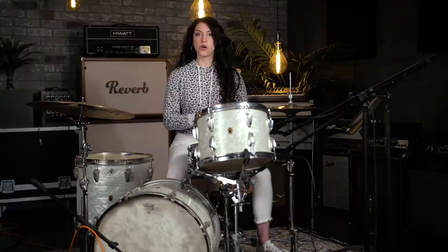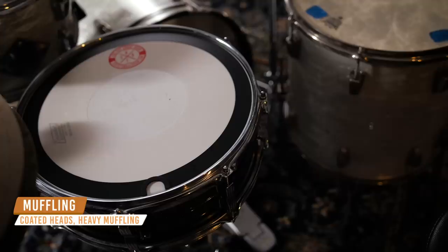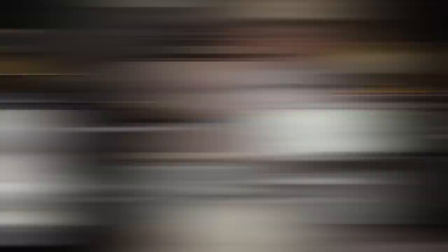Thicker coated heads, lower tuning, and a lot of muffling are key to achieving that vintage drum sound on those Tame Impala records. Kevin usually uses towels and gaff tape to muffle his drums, but today we're using the Big Fat Snare Drum Donut, tuned medium-low with the snares a little bit looser to get that really full sound.